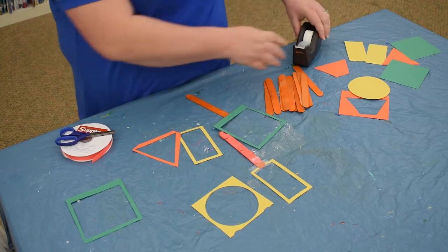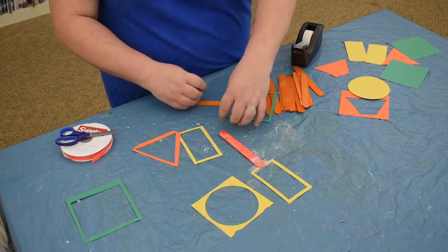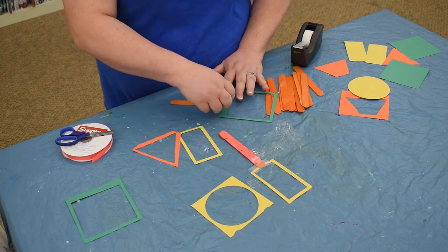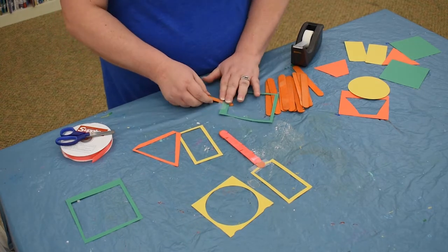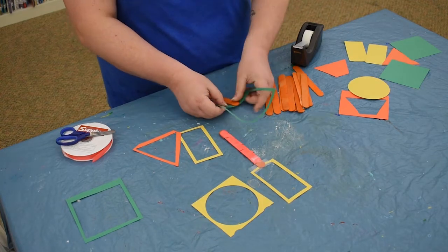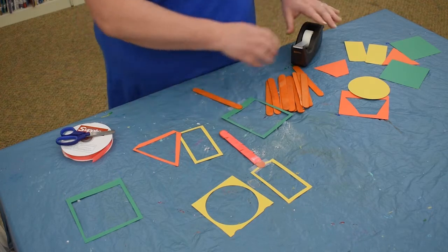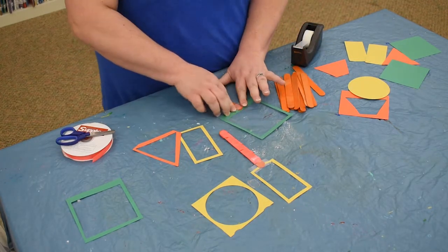I have a popsicle stick and a square, and we're just going to tape this on. If you want, you can use glue — you'd just need to let it dry a little bit. We're going to tape both sides of it so that it's no longer sticky: we put the tape on one side and then cover it up with tape on the other side to hide the stickiness.